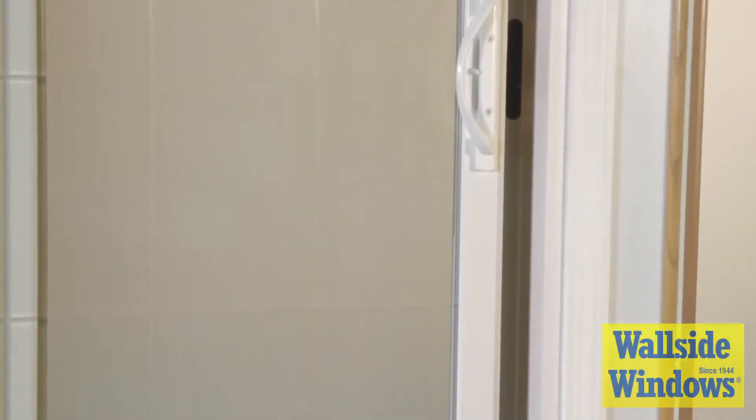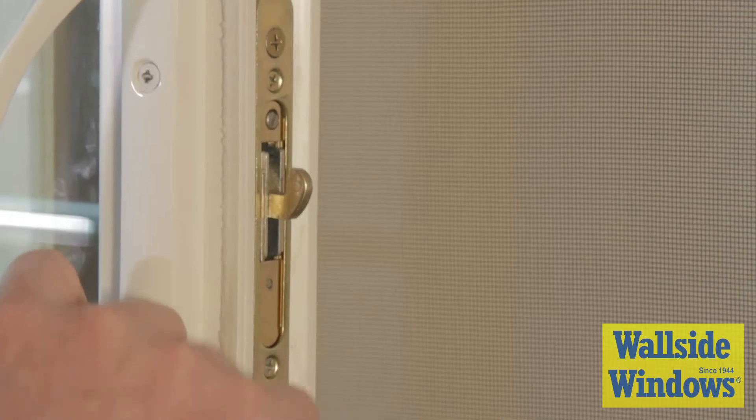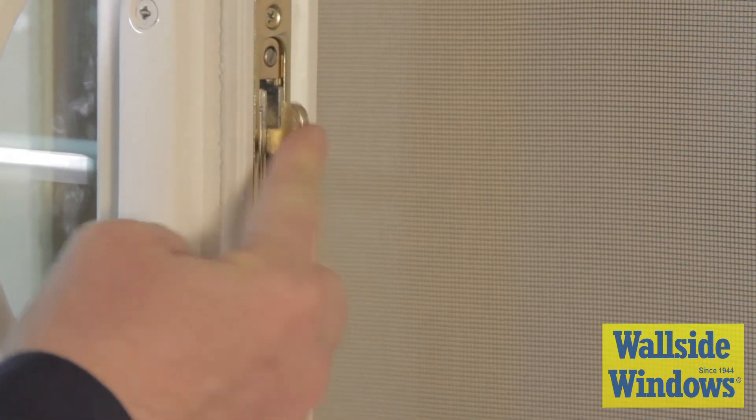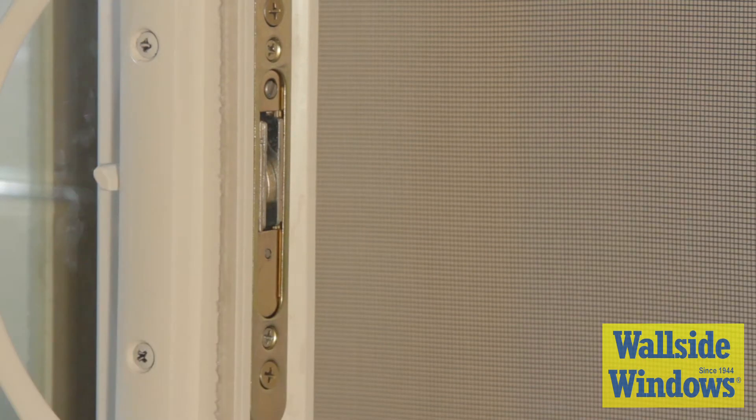Here are some steps to take if your patio door wall is not locking. First, test the lock hook mechanism by pushing it into the door. The hook should spring back out. If it doesn't spring back, the mechanism may need to be replaced.